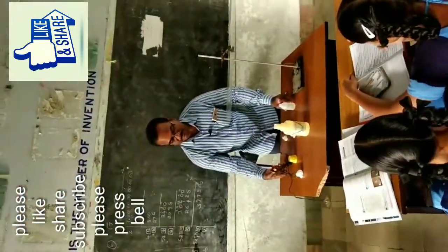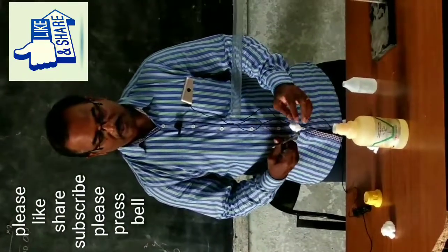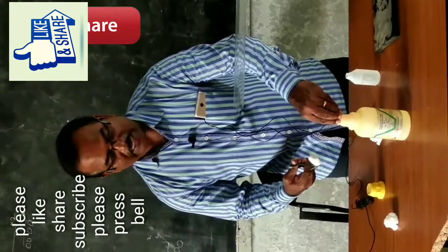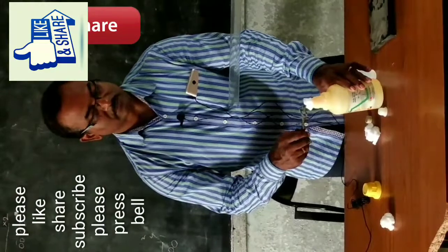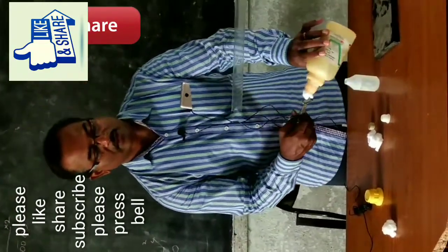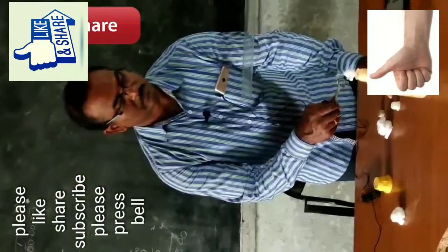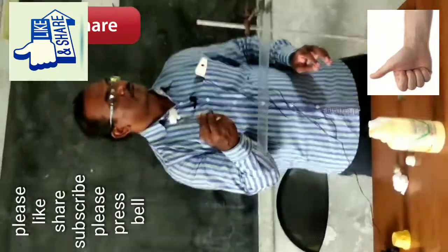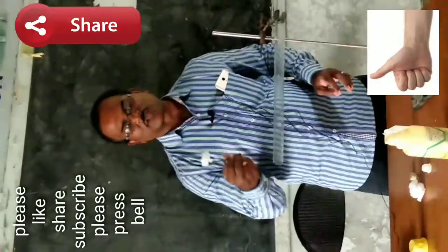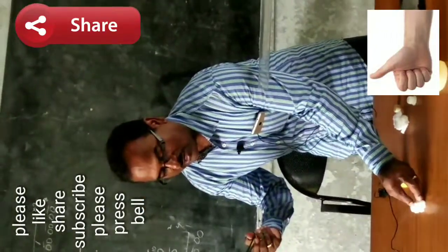Keep it aside. Then again, take another cotton ball and make it wet in the same way with the help of ammonia solution. This ball is filled with ammonia solution and this ball is filled with hydrochloric acid solution.